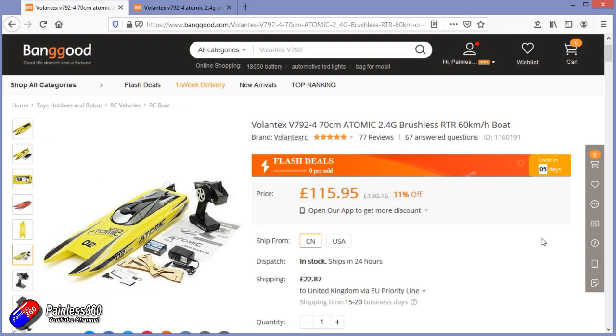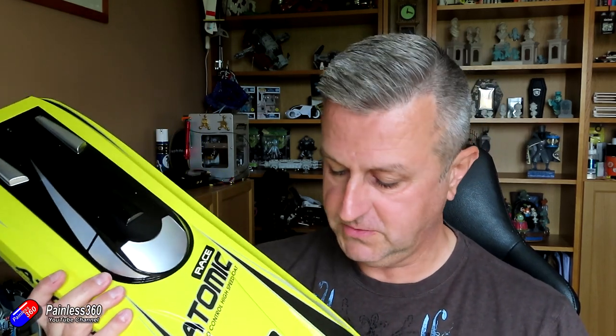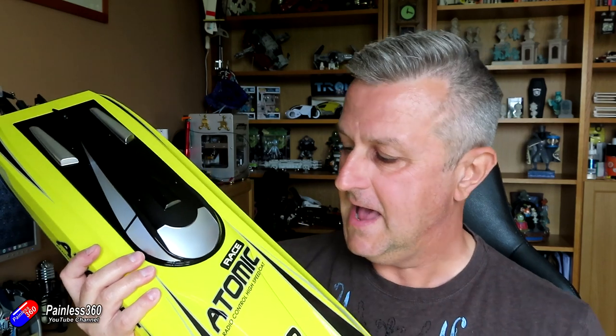Now this one I actually ordered from Banggood. They're available from loads of different places, both in this yellow colour but also in red as well. And I thought what I'll do in this video is kind of show you how this runs and how it goes. It goes very well indeed - it's tremendous fun. And I'm going to use a traditional radio with it.